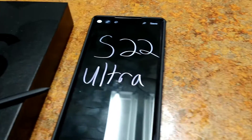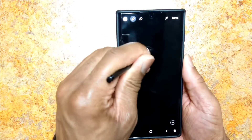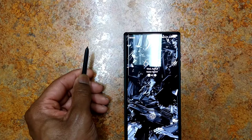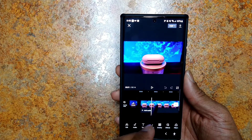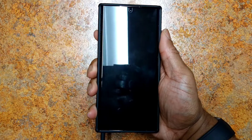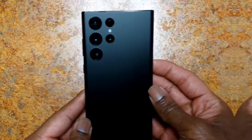Then there's the S Pen — I absolutely love it. I know not everyone uses it, but I do. It's been great for taking quick notes, doodling, using as a remote for the camera, and also for editing. As a lefty, I love having the S Pen on the left side. I know righties don't love that, but everything is already made for right-handed people, so let us lefties have this one.